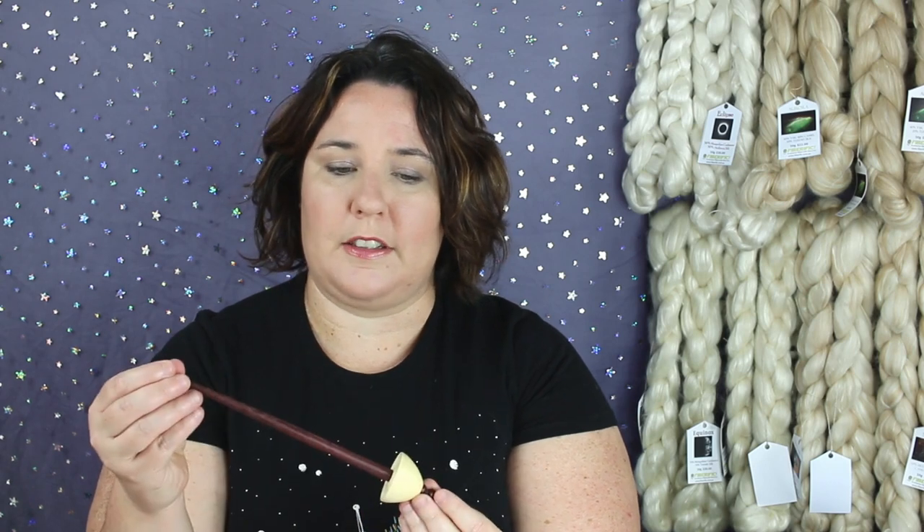I personally think for a beginner that you should really head towards the more Tibetan spindles. These have got a cup on the bottom and a good distaff.